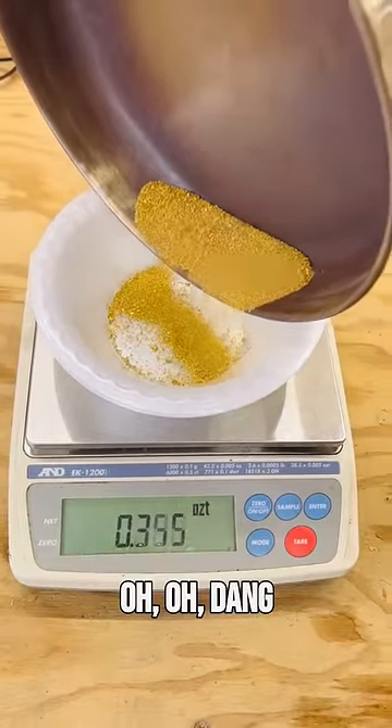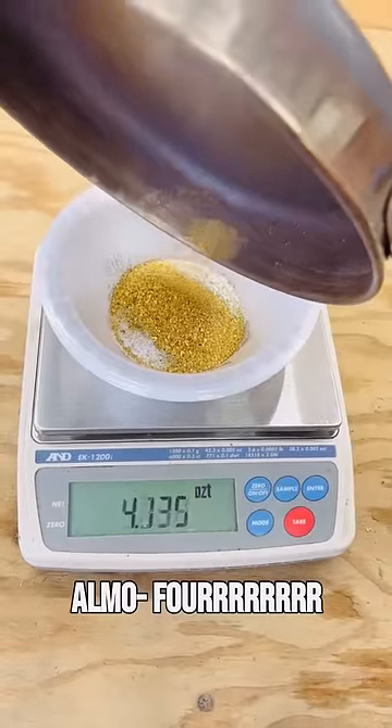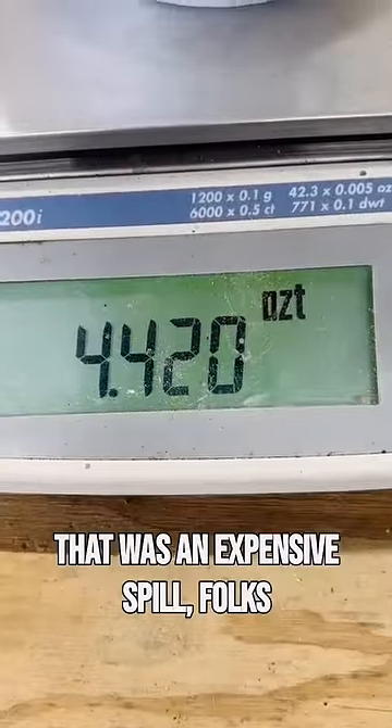Now we weigh it — four and a half ounces! That was an expensive spill, folks.